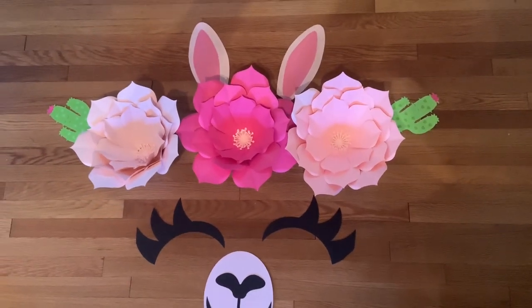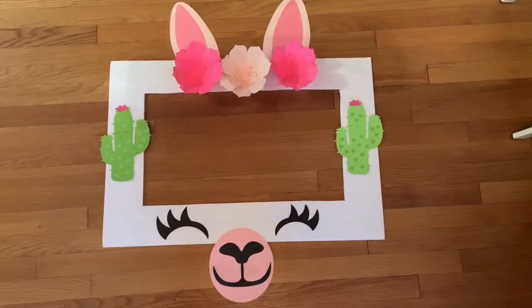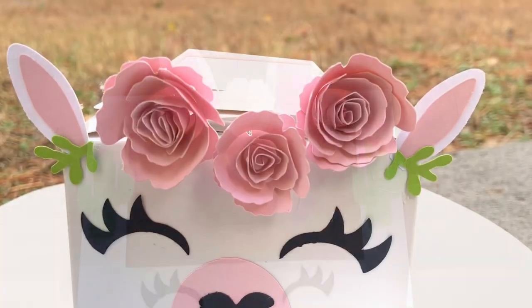Hello guys, welcome back to Special Creations by Nelly. If you are new here, don't forget to subscribe. I hope you guys like it and enjoy.